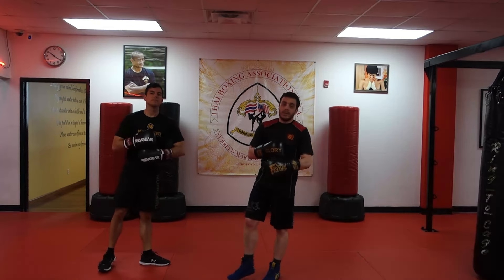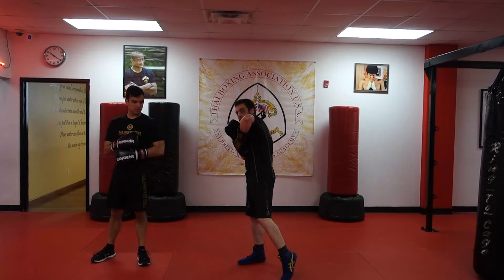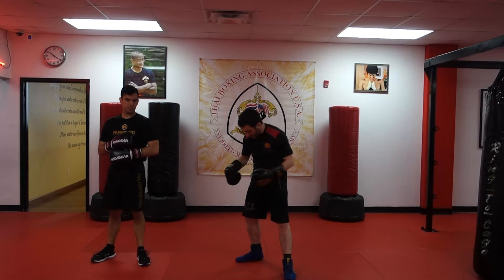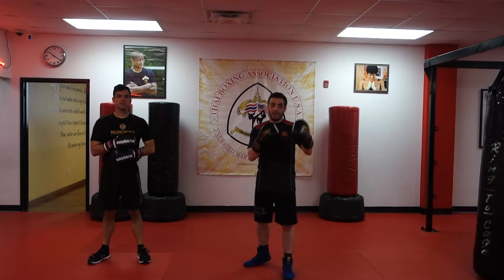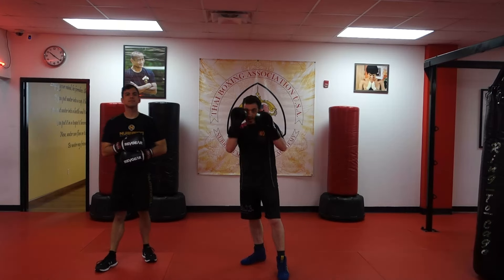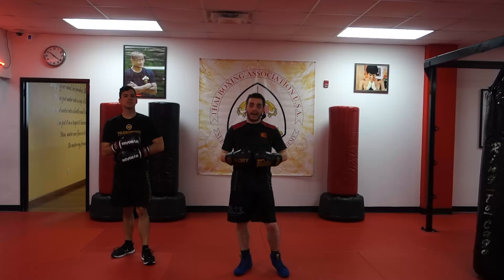So two separate defenses. One: catch, deflect across with that elbow — so I'm not putting all my weight on this back leg, keeping my stance tall, and I can easily fire back the kicks. Fire right back.